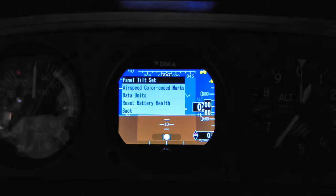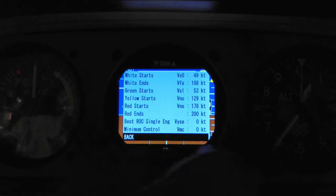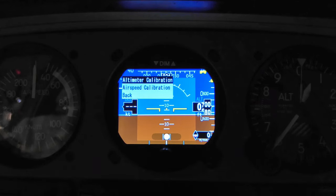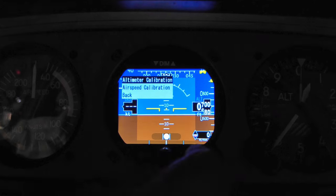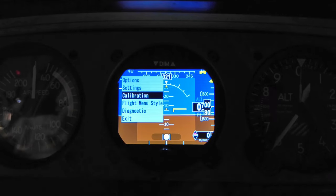Next is airspeed color-coded marks, where we add all our V-speeds so the display shows the appropriate colors while flying. Then data units — we can select metric or Imperial; in the US we use Imperial. There's also a battery health reset. This unit has a built-in backup battery — if you dim it down to around 60% it'll run about three hours, which is a nice feature. Calibration was important: altimeter calibration lets you correct for offset at different altitudes. We calibrated it to the G1000, which is already certified and inspected, then did the same for airspeed — the modifications were very minor.